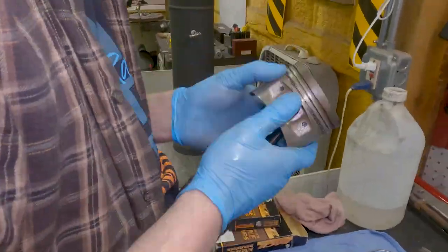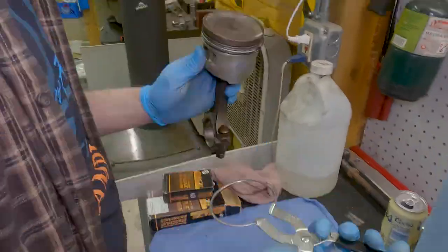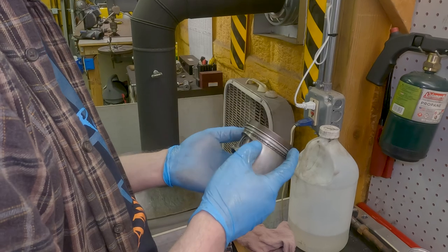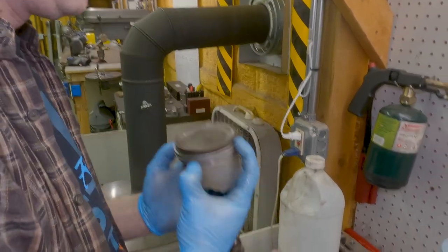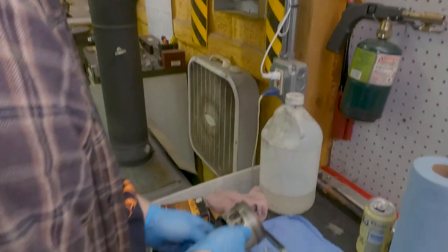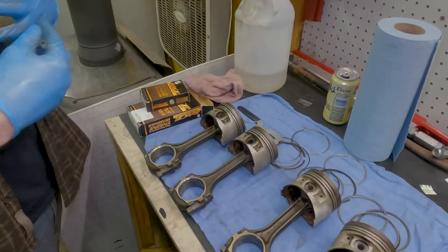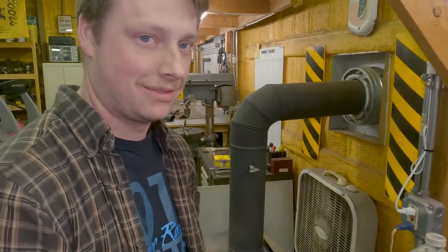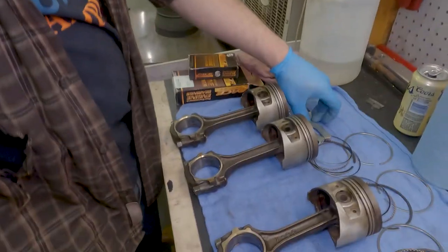As we put the rings on the pistons, we're making sure to clock the gaps away from each other so they don't line up vertically on the piston. We got the first piston done. Now let's do the rest. Can you imagine if we had a V8? We'd have to do twice as many. Or an inline V6. Alright, let's get to work.